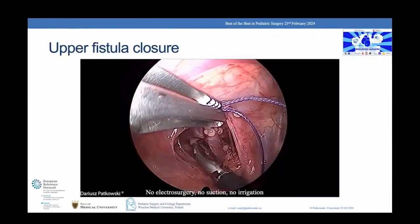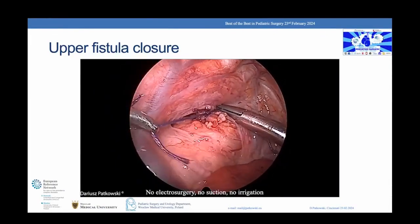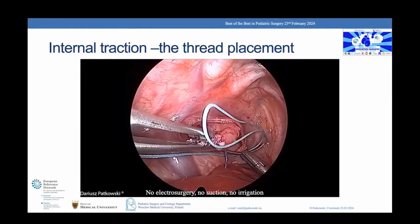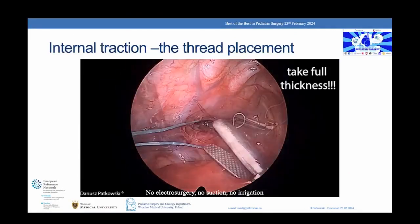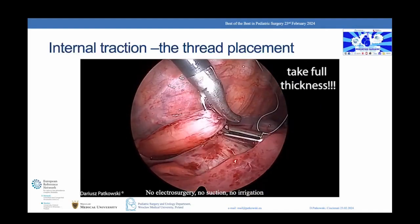The fistula is ligated on both sides and cut. Instead of a ligature, you can use clips or a 5 mm stapler. Placing the internal traction suture requires full thickness of tissue, including the mucosa layer. For internal traction, we use a 2-0 non-absorbable braided suture.